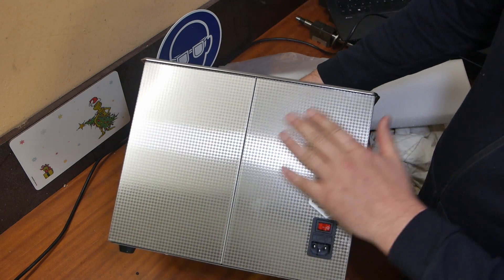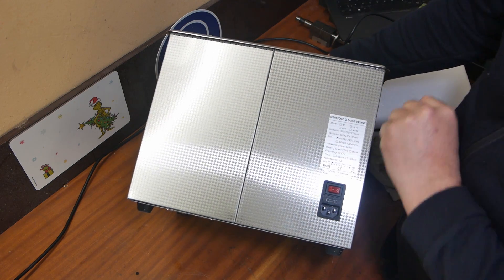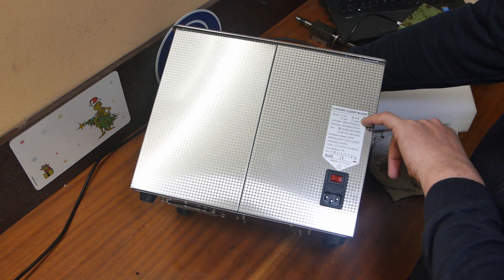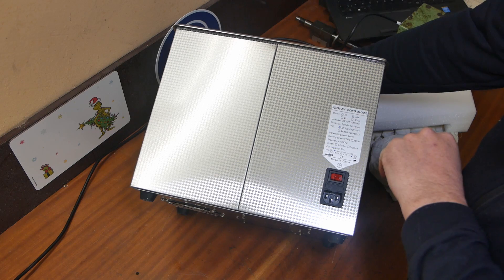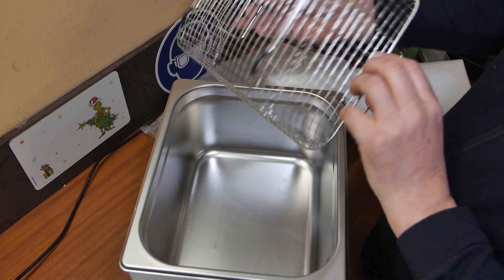They use a pretty nice checkerboard-style etched stainless, which looks kind of cool. The model is 40A, 10-litre capacity, frequency 40 kilohertz. Comes with a nice little parts tray.